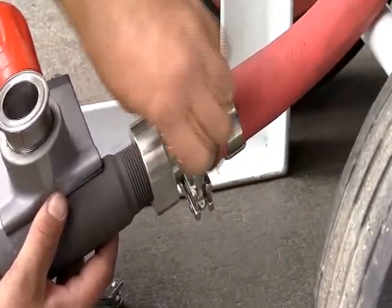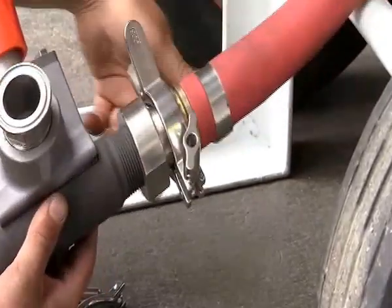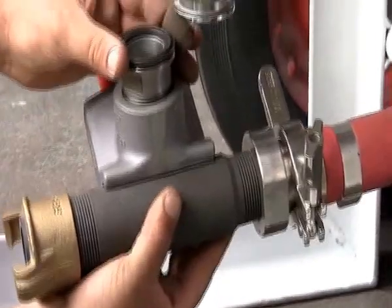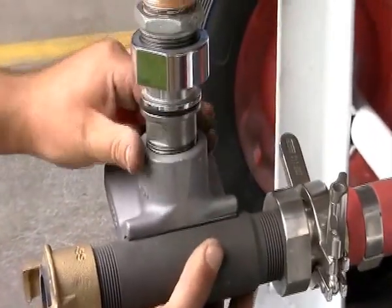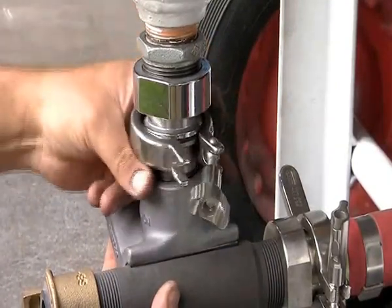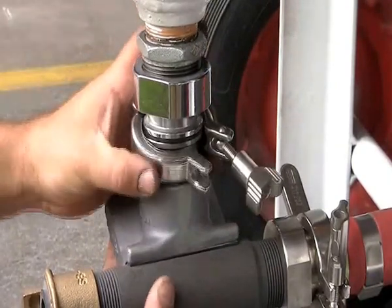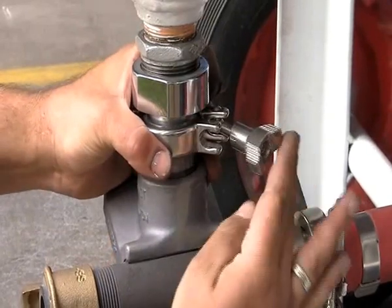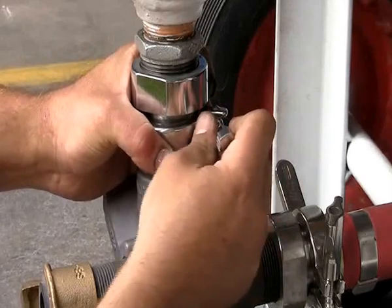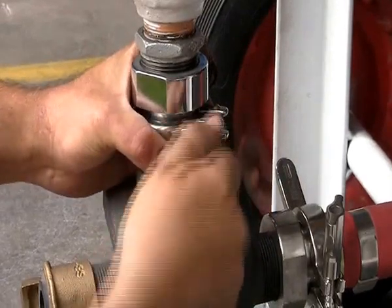You'll need to repeat this process to attach the valve to the blast pot. So again, you ensure the gasket is in place, you hold the valve in position, you place the clamp around the pieces, and then tighten the wing nut.